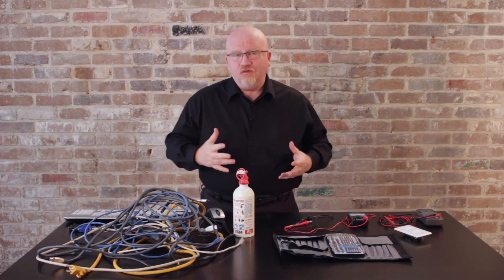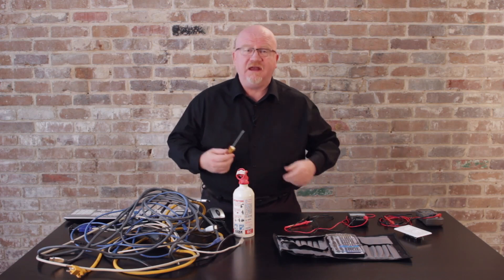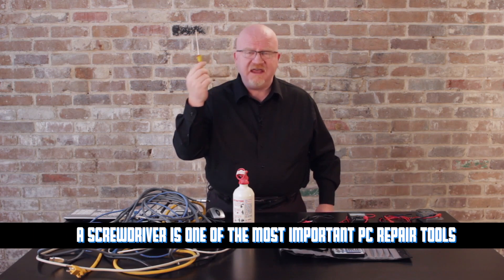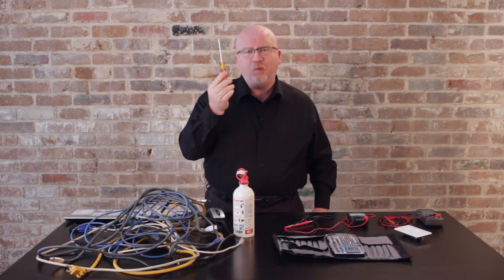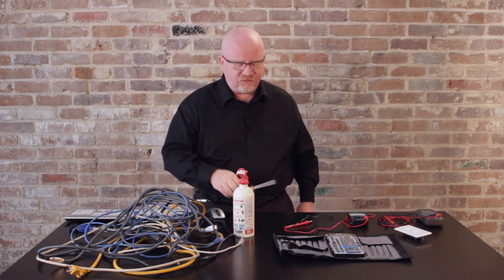There are a lot of tools that technicians need. The most basic and best tool you can have is a good number two Phillips screwdriver. This will help you with pretty much any case — taking out power supplies, pulling off motherboards. This one tool is all you'll need for about 95% of the issues you'll run into with desktop systems.